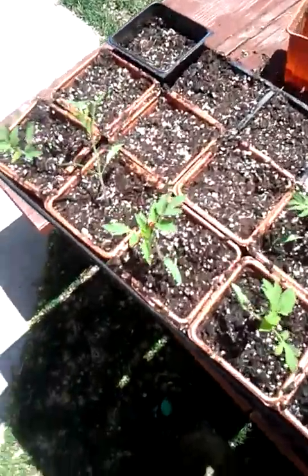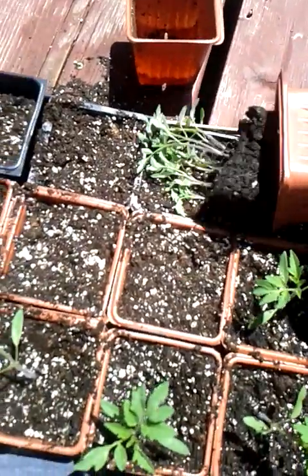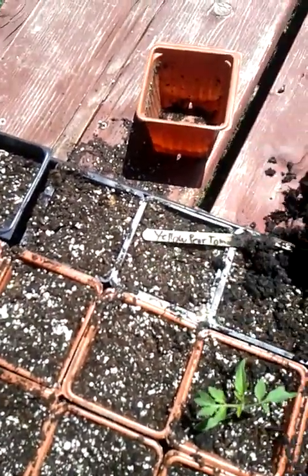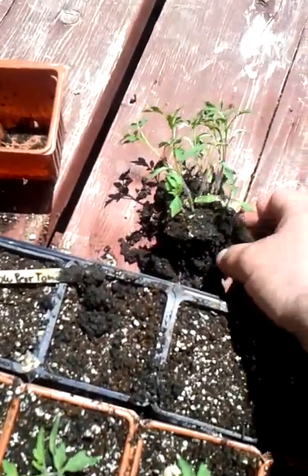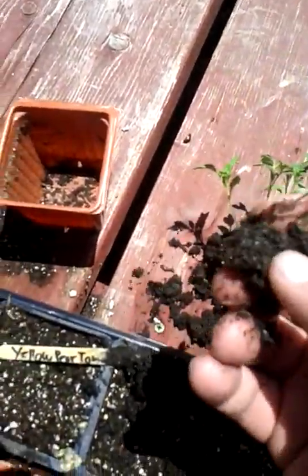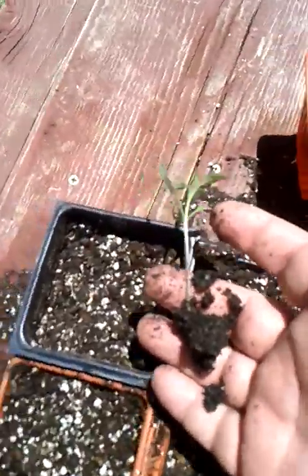I want to do a quick video on how to transplant seedlings. You can start probably 10 or 15 plants in a little pot like this. These plants have been exposed to full sun for a while now, about a week, and the dirt's kind of starting to dry out. If you just start to break apart the clod a little bit — not too moist, or all the dirt will come off — you get them until they start to separate and you'll notice you have this little tiny root ball.